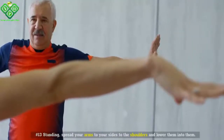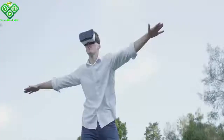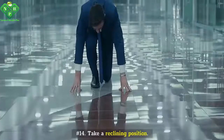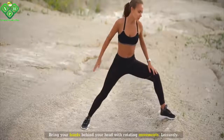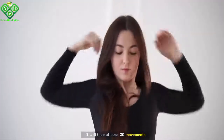Number thirteen: Standing, spread your arms to your sides to shoulder height and lower them. Repeat this at least 15 to 25 times. Number fourteen: Take a reclining position. Bring your hands behind your head with rotating movements, leisurely. It will take at least 20 movements.